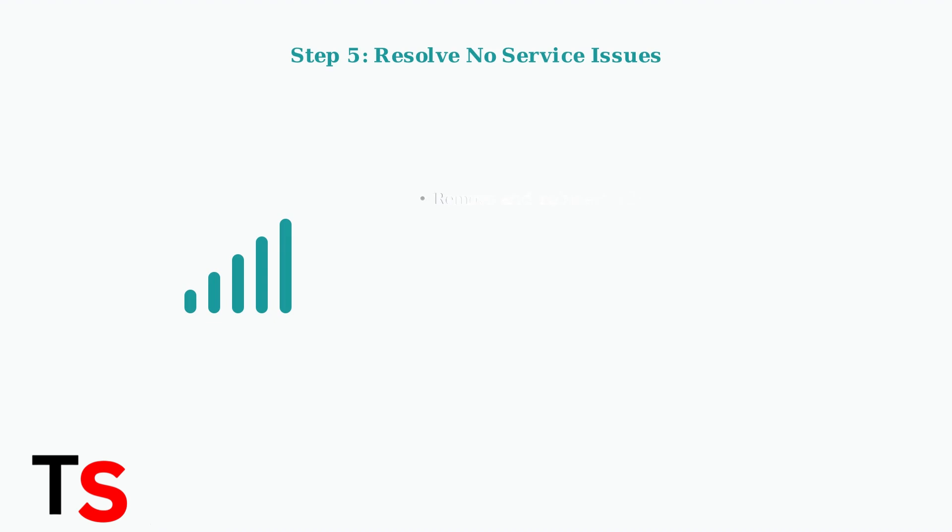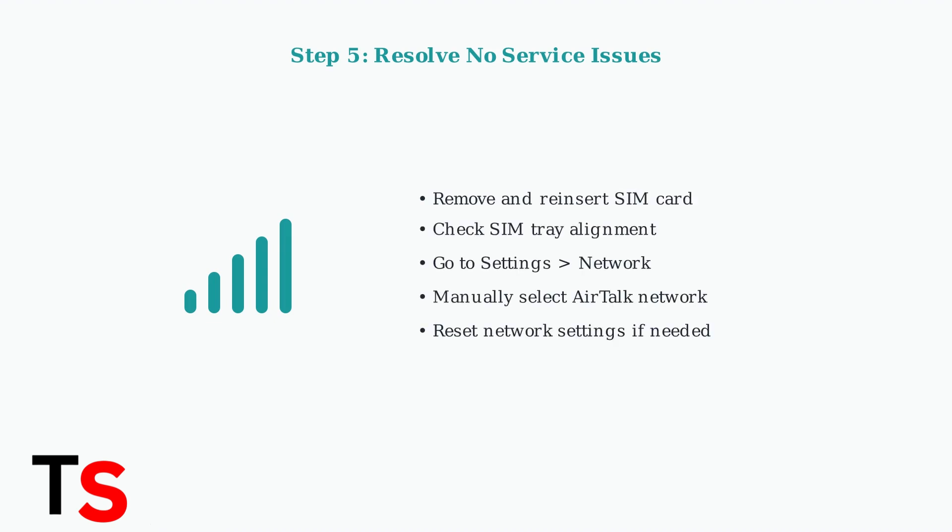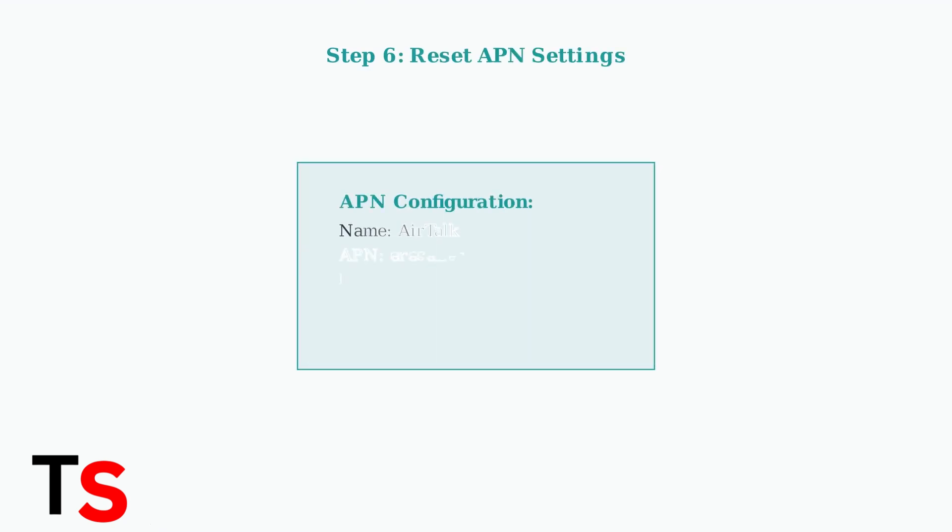For no service issues, first ensure the SIM card is properly seated in its slot. Then check your network settings and manually select Airtalk Wireless if it doesn't connect automatically. If data connectivity is the problem, you may need to reset your APN settings. Use Airtalk's specific APN configuration: set the name to Airtalk and APN to eReseller, following their complete settings guide.